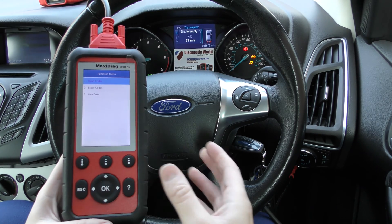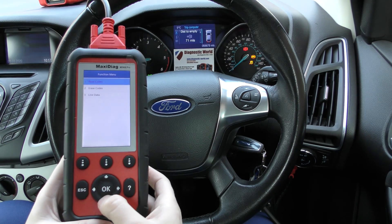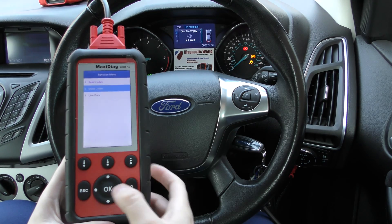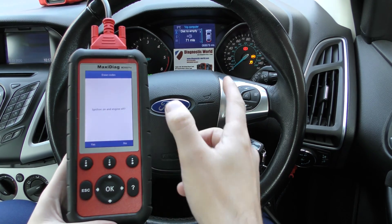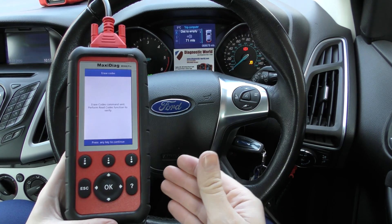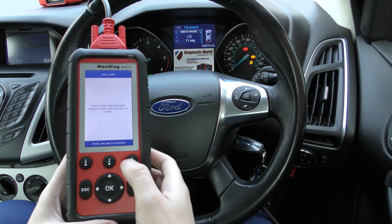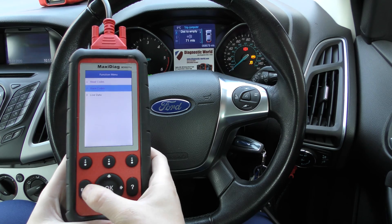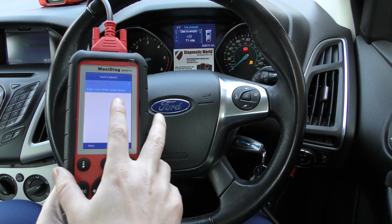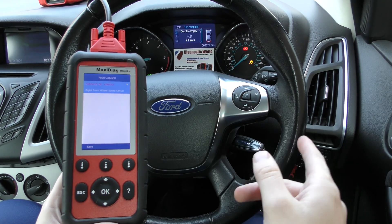What we need to do ultimately now is put a new ABS sensor in the front right hand side. Once we've done that, we can click on erase codes and it will erase the warning lights and the fault codes. We could do that now in any case, but the lights won't turn off because the fault is still actually there — the circuit is still open. So the fault and warning lights will remain until that sensor is replaced.